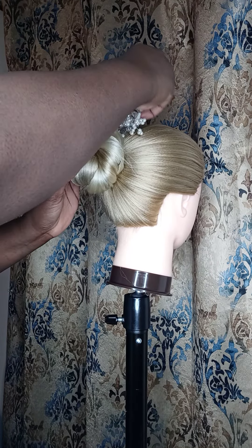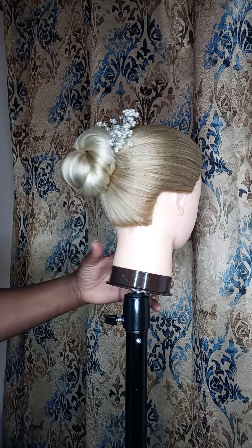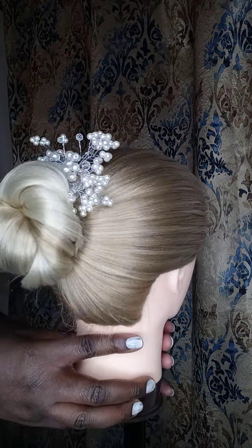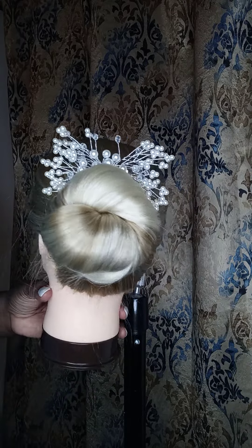And throw your comb on top — and voila, ladies and gentlemen, a one-minute hairstyle! Nice, cute, elegant. Thank you guys so much for watching — like, share, and subscribe. I love you, peace!